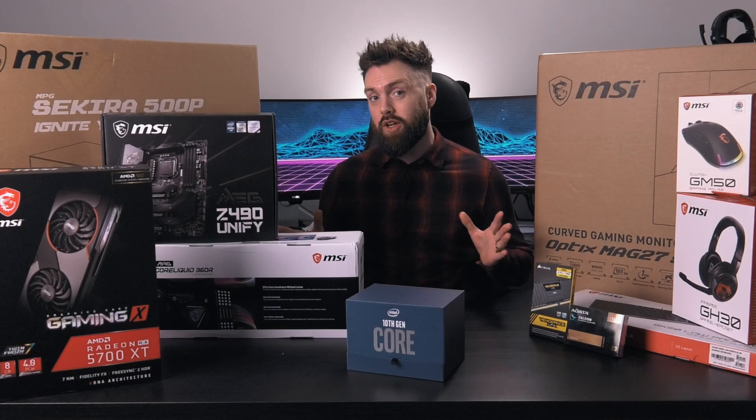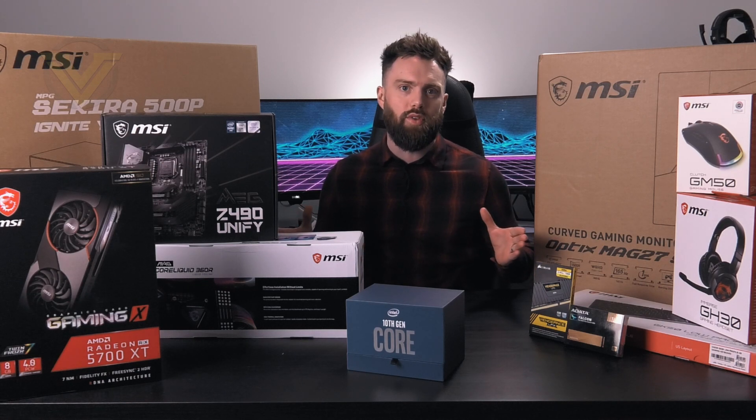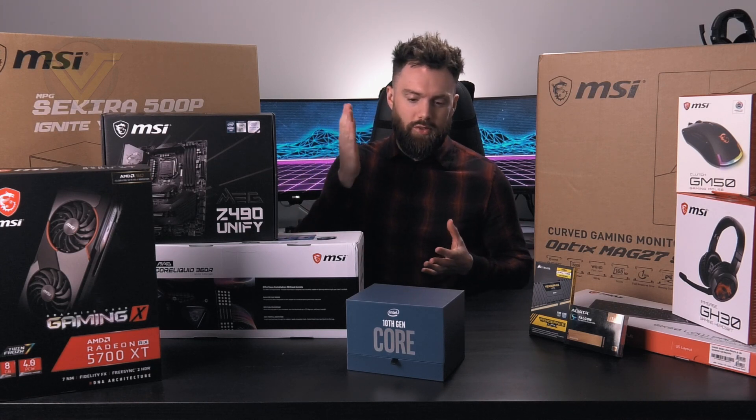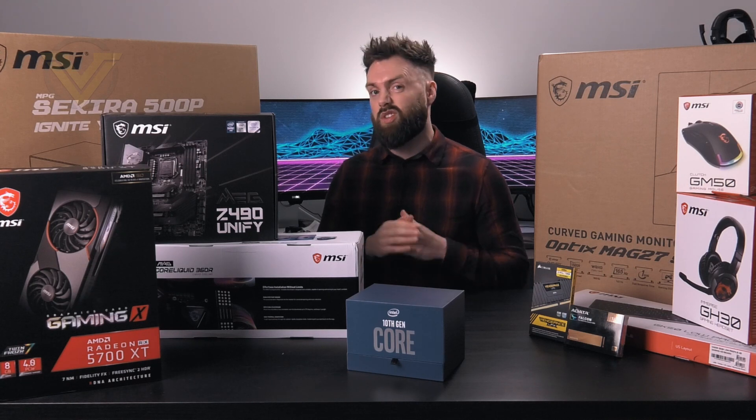Hi guys, as you can see today we're going to be doing a brand new PC build. It's been quite a while since we did anything like this, but MSI reached out and asked if we wanted to do an all-MSI configuration. I knew you guys would be interested, and of course we've just had the 10th gen launch and the Intel Z490 chips, so it's the perfect timing.